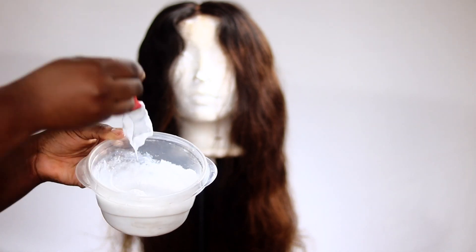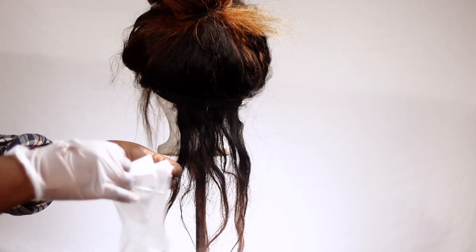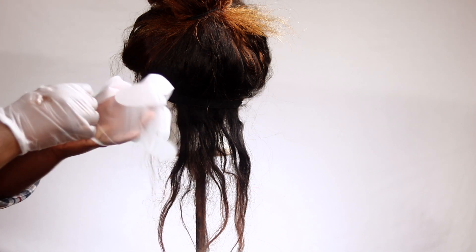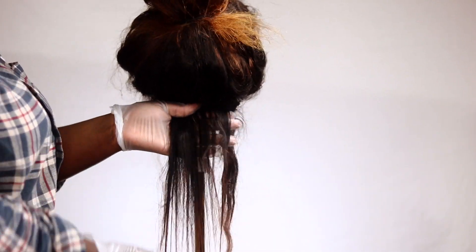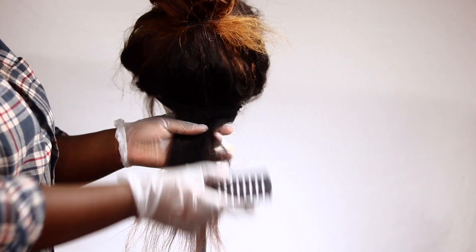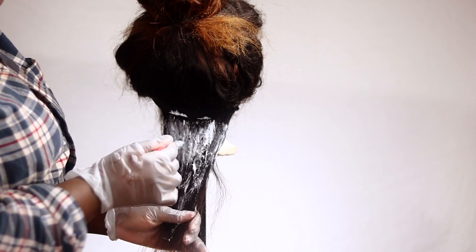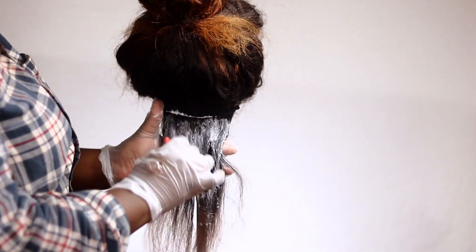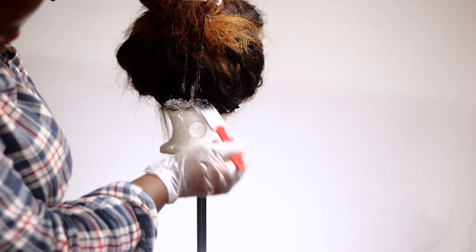So this is what your bleach should look like. I forgot to put gloves on before I started mixing the bleach and I started to get some burns, so you definitely want to have gloves for this. The first step I did was to brush out the tangles in the weave. Because this is an ombre wig, I decided to bleach the black portions of the weave to raise them to the color of the bottom, just so we could actually be working with an evenly colored weave.